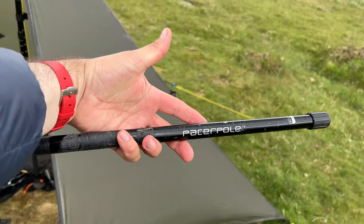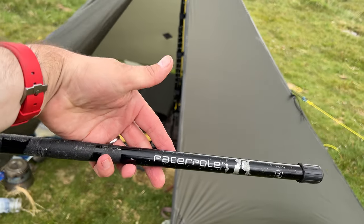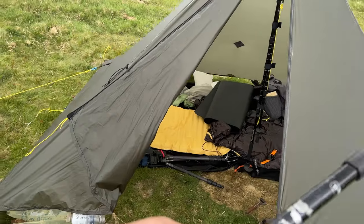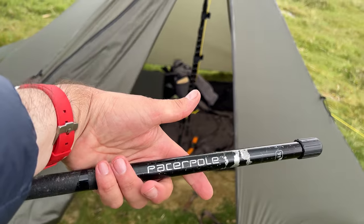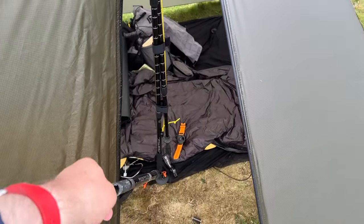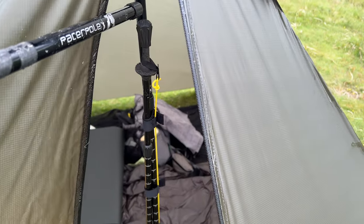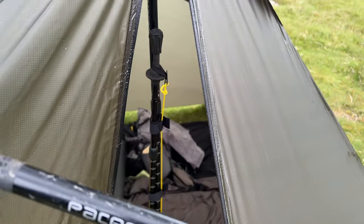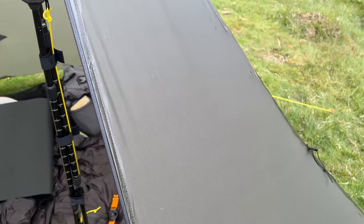This is a piece of pacer pole handle that I was able to grab — they sent me, it was just like an off-cut. But that just goes on the handle sections; put bungs on top and bottom. And then with my system, with this attached, you have bung top and bottom.